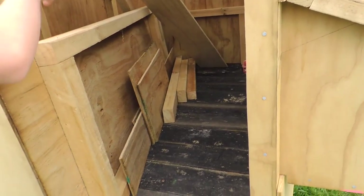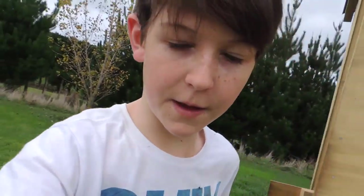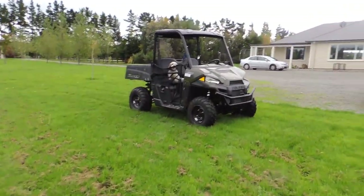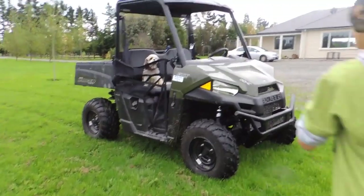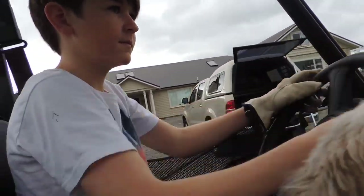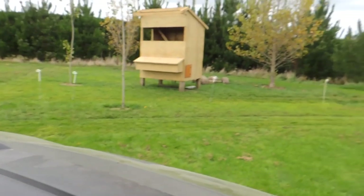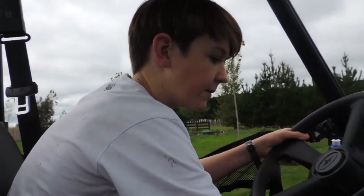We've got a little door in there. Now we need to go get the fence standers. So we're going to take the bike down. Those are where the posts are going to go, but now we actually have to go get the posts. We're going to go back down to the back of our farm and grab them. Let's go.